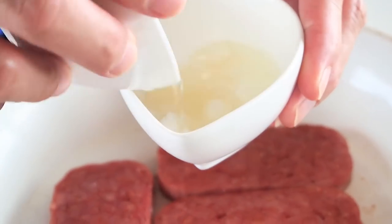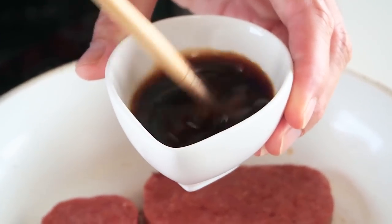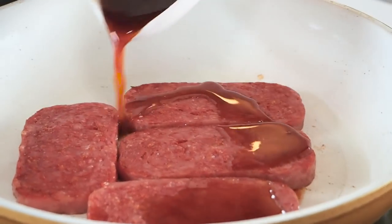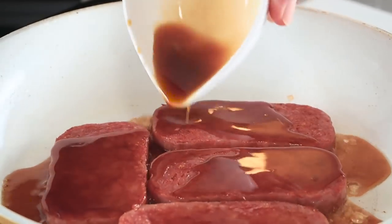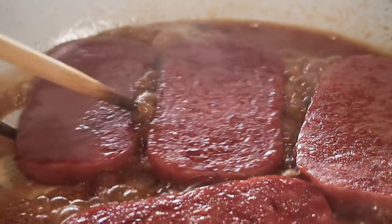Once both sides are crispy, let's make the sauce. Combine the sugar with the mirin and soy sauce and mix until combined. Then pour this over the Spam slices and continue cooking. Turn the Spam slices over so that they are nicely coated with the teriyaki sauce. Once the sauce has caramelized, take the slices out.